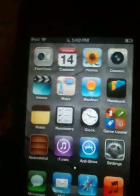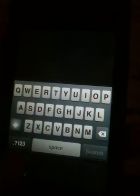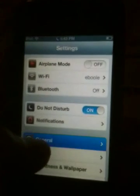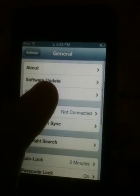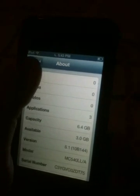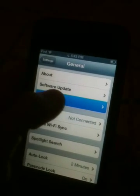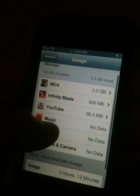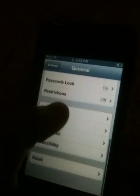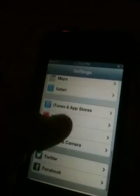For me, charge your iPod Touch when it's practically less than 20%, so it lasts longer. I'm running eight gigabytes. This is the only thing I have — MC4, Infinity Blade — because if you have too many apps, that'll probably make your iPod slow.